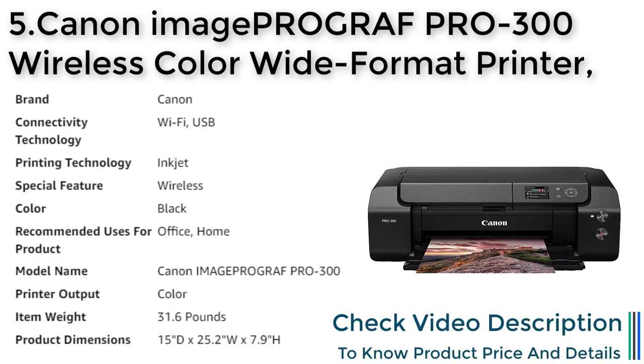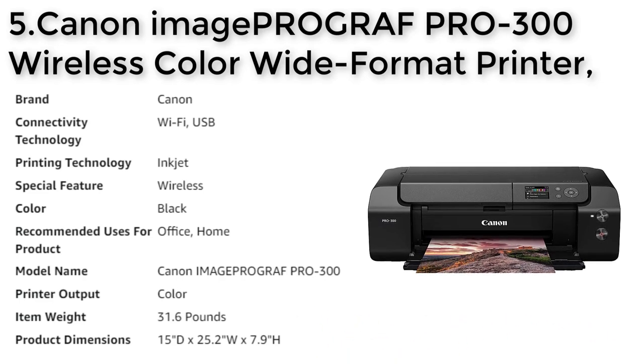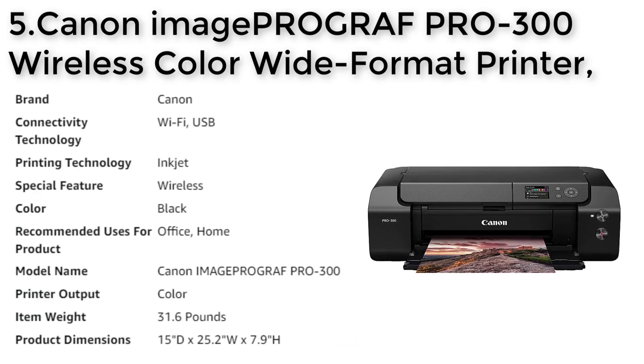Weighing just 31.6 pounds and measuring 15" D x 25.2" W x 7.9" H, the Canon ImageProGraf PRO-300 is a reliable and efficient printer that consistently delivers the results your images deserve.